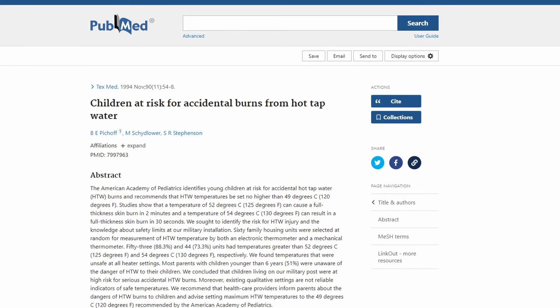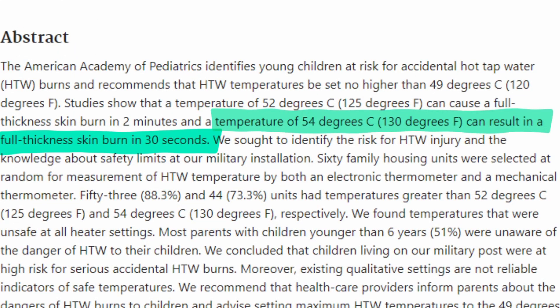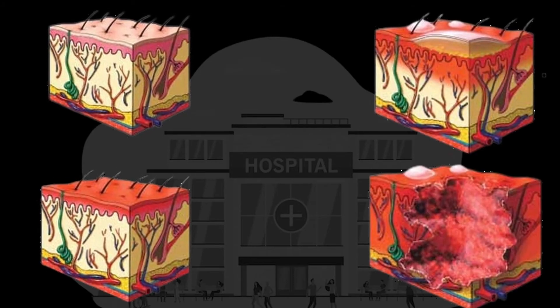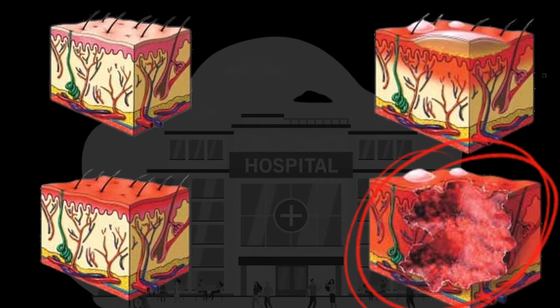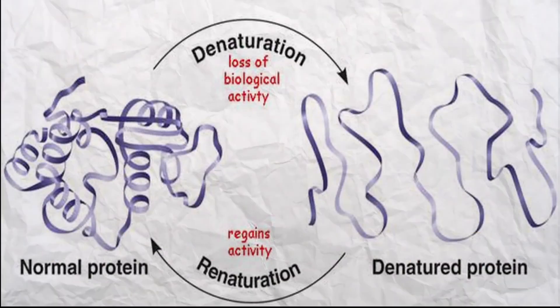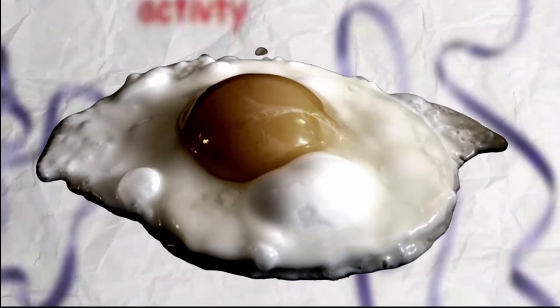58 degrees is actually hot enough to cause you serious injury if the duration is long enough. It's not too far from 60 degrees, which is hot enough to give you full thickness burns with just 5 seconds of exposure. To put that into perspective, hot baths usually run 30 to 40 degrees, and 70 degrees is hot enough to denature the proteins found in chicken eggs.